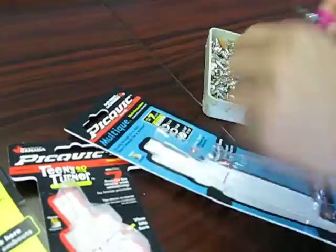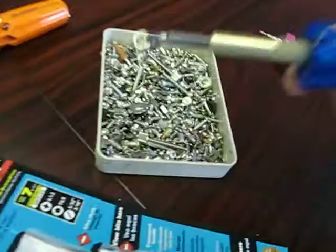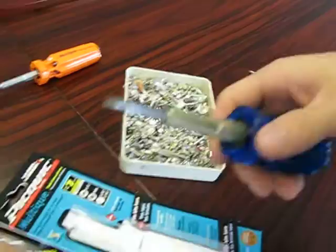Then we've got the Dash 7, which is a higher-end screwdriver. It's thicker, it's more rugged, it's more heavy duty compared to the Multique, and you can see that in the construction here. It uses the same Pickwick bit loading system, and this one is again quite a bit more magnetic — so that would be the higher-end one out of the ones we're looking at. The bit load for this one has a few Phillips heads, a couple slots, and a couple of Robertson screwdrivers.